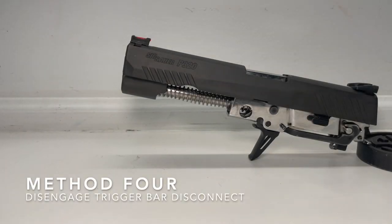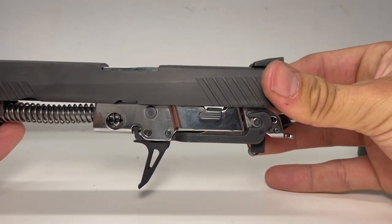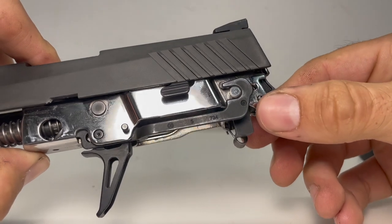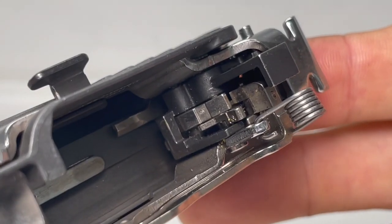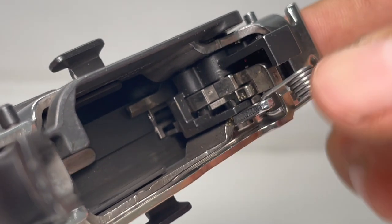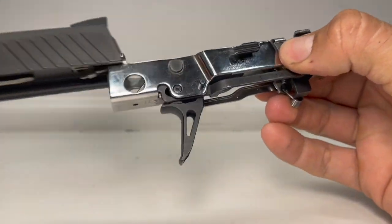The fourth method requires no tools, and it's the reason I explained the features and components of the FCU and slide in more depth — so you could understand this part. This is probably the easiest no-tool method. What we're trying to do is get the FCU to go into battery with the slide. The trigger bar doesn't interact with the sear at this point, but if we apply thumb pressure towards the rear of the slide, the trigger bar drops behind the sear. Then with your finger, just pull the trigger, which disengages the striker from the sear. From this point you can use your thumb to pull out the FCU.